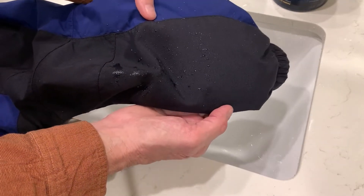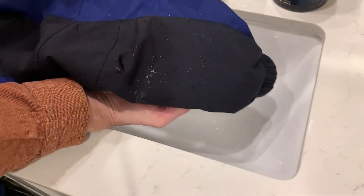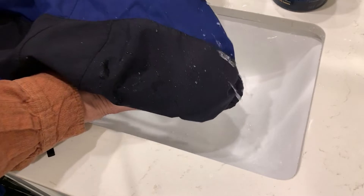No water is soaking through. Now look at the coat initially — and look at the coat now. There you go. I would say it works.